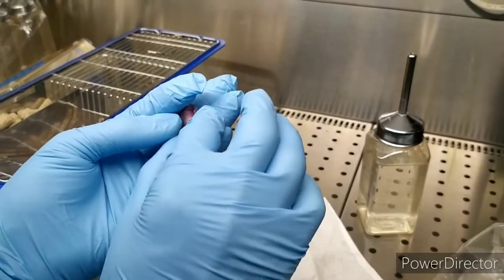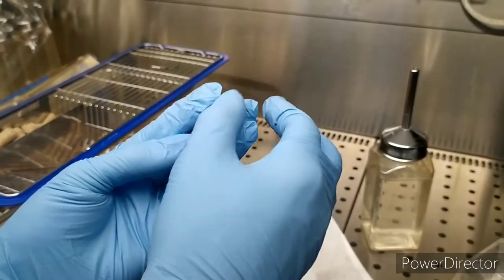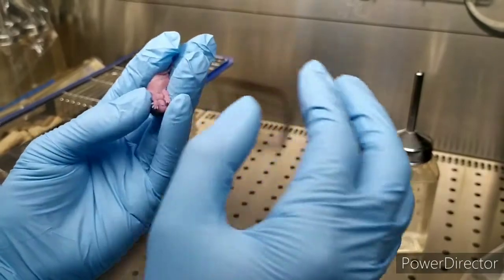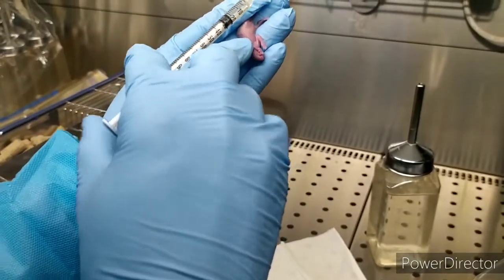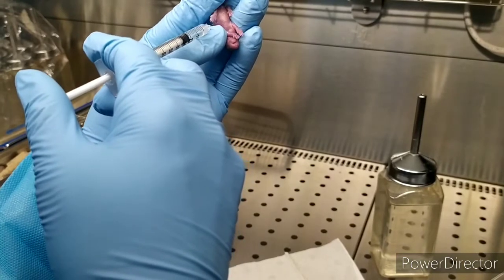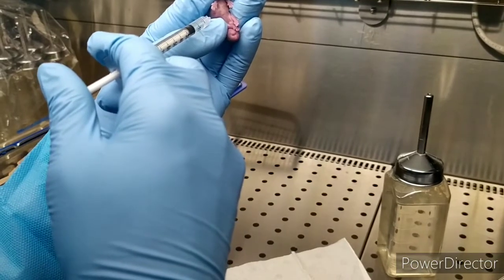Do not use too much here. Fix the leg right there. Now you kick the needle. Can you see the stomach? It's a little bit hungry, but you still can see the white color — the milk. Hold the control and check. One, two, and a half.